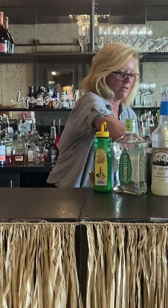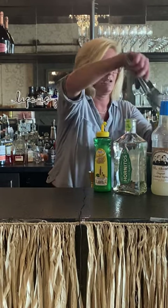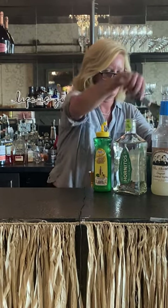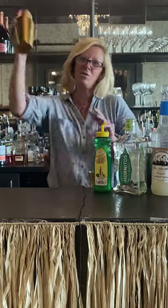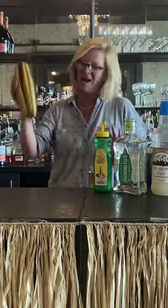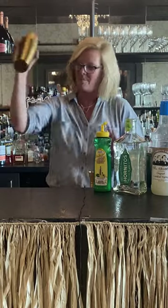So then I'm gonna put a little more ice. You want to shake this one pretty well, because it's got all that watermelon and you want to break it up a little bit.